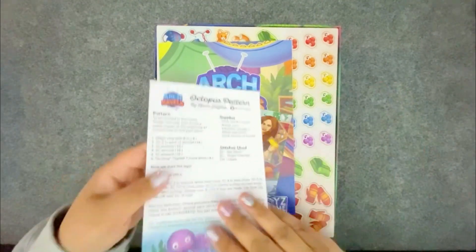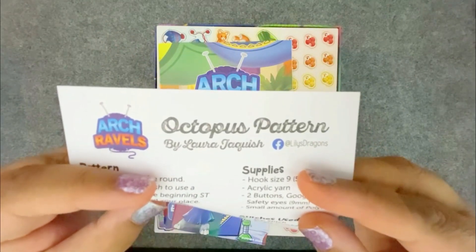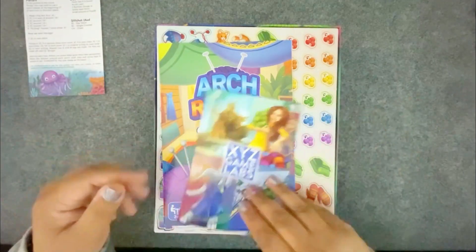Oh look, it starts off with a pattern to make an octopus — how fun is that? It's an octopus pattern, and it's a full crochet pattern, but I'm not going to show you the whole pattern because that would be cheating, right?